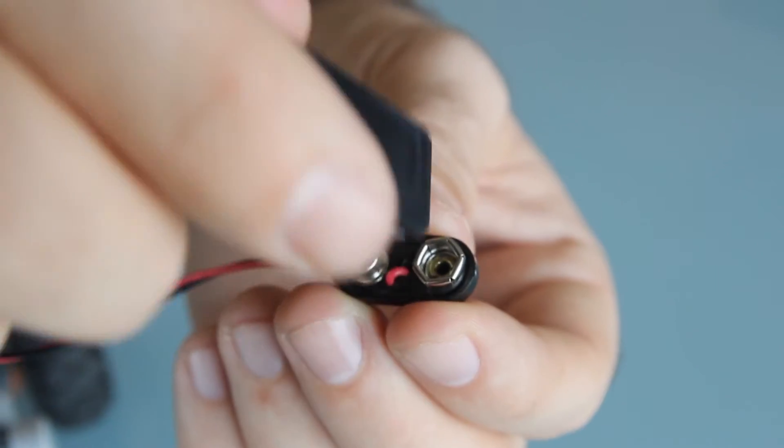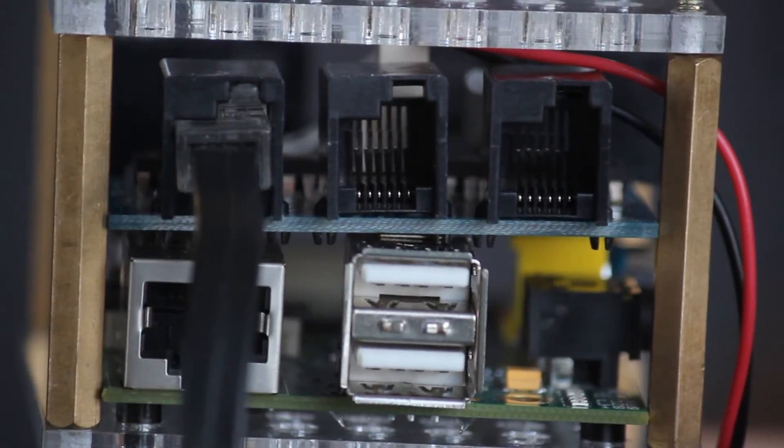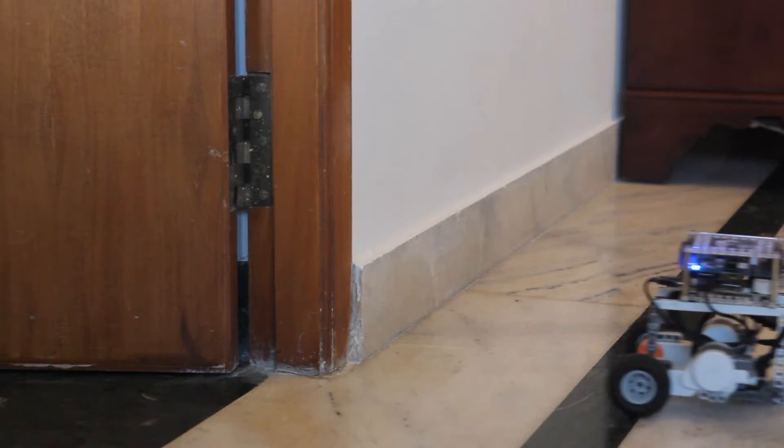So how does it work? Slide the Brick Pi onto your Raspberry Pi. Attach a 9-volt battery. Hook up your Lego motors and sensors. Start by loading one of our example programs, and let your robot run free.